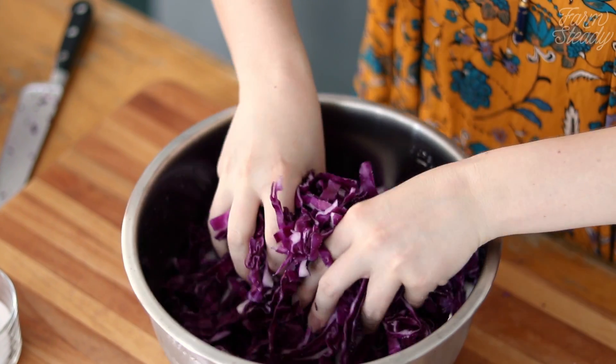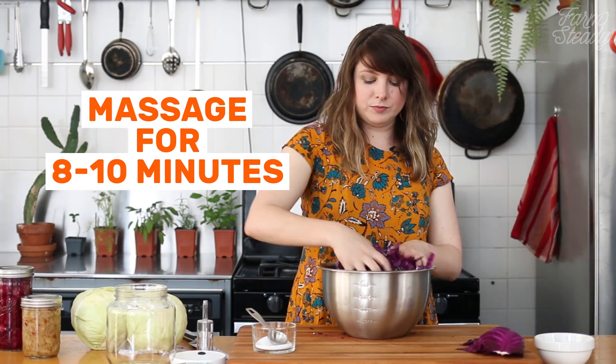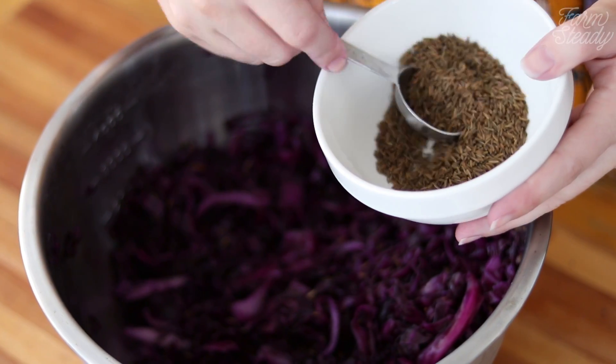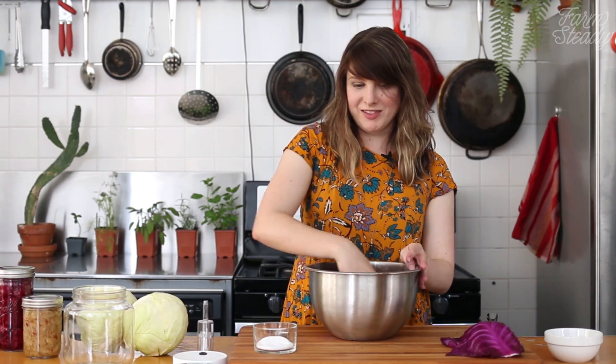Massage the cabbage for eight to ten minutes until it starts to soften and release some of its liquid. You're ready for the next step when you have a good pool of liquid and the cabbage is soft. Now add the caraway seeds and give it one last mix.